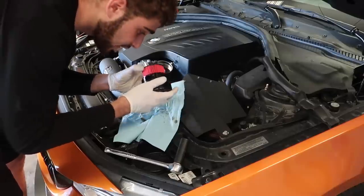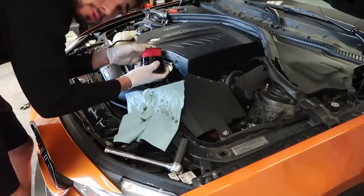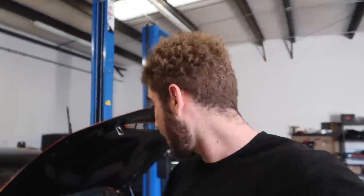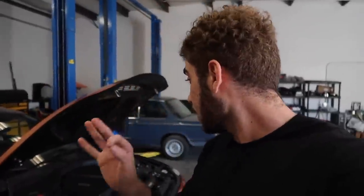Finally got the new K&N filter - let's go ahead and put it in. So pretty much we've got new filter, new oil, new transmission fluid, new diff fluid - in terms of fluids this thing is good to go. New oil filter housing gasket and new oil filter cap. In terms of bolt-on mods we have a charge pipe, intake, intercooler, catted downpipe, and a muffler. This thing is almost ready.